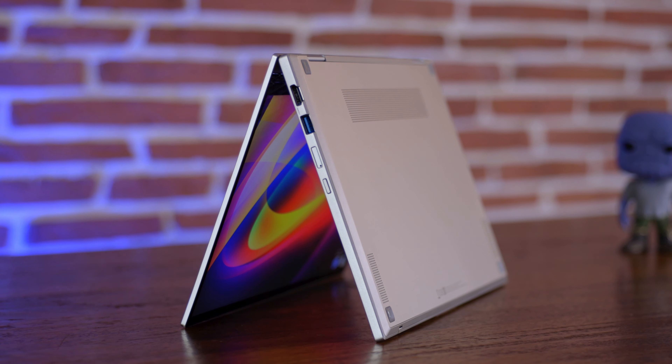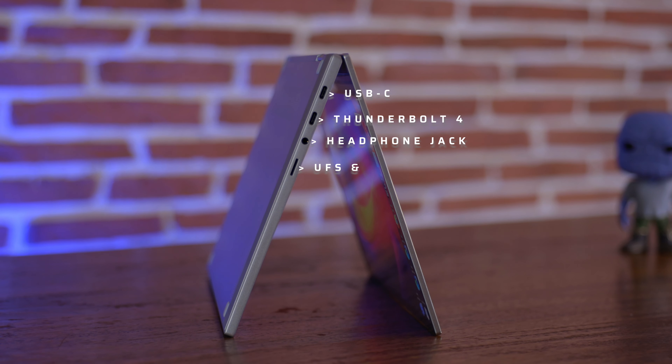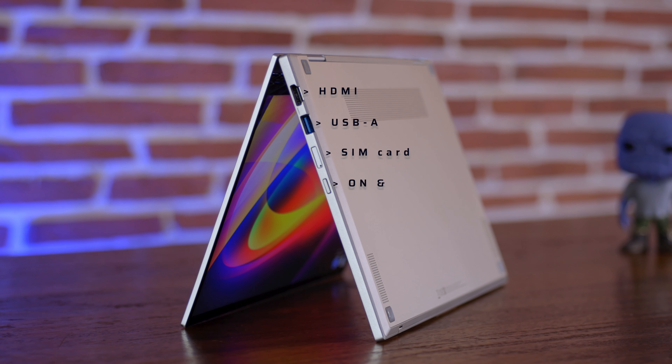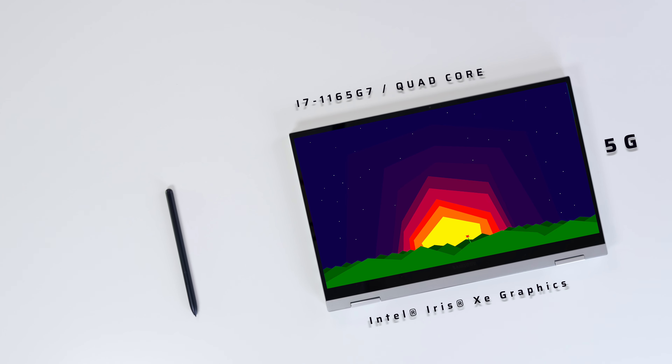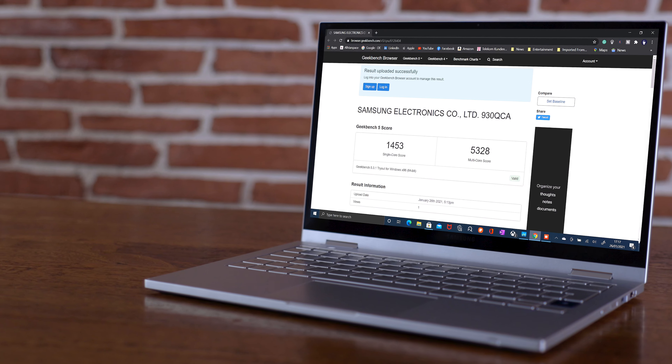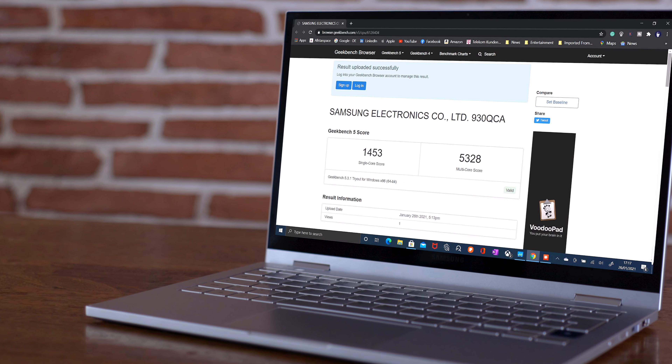We have the return of the HDMI port and I still have mixed feelings about it. This is the only version available in my country, so that's that. This unit costs around $2,000, has a Tiger Lake i7 11th-generation Intel Core processor, Wi-Fi 6, and all of that together makes it more future-proof for the coming years.